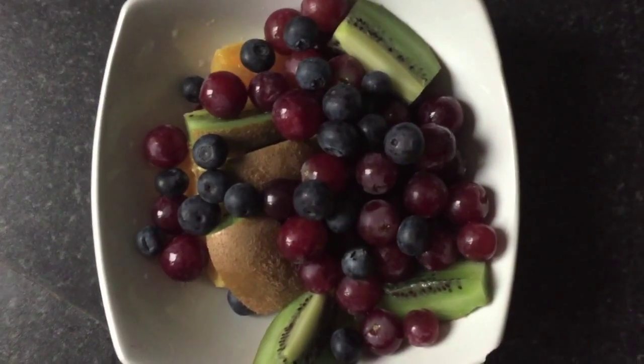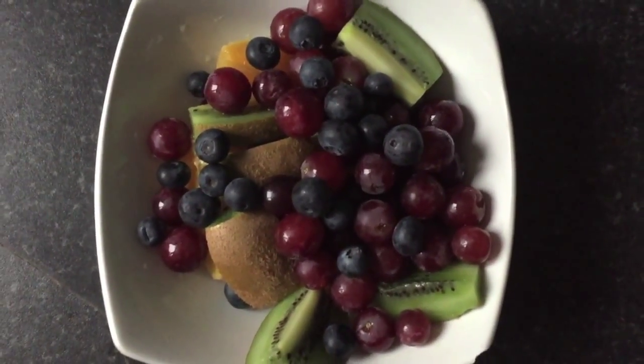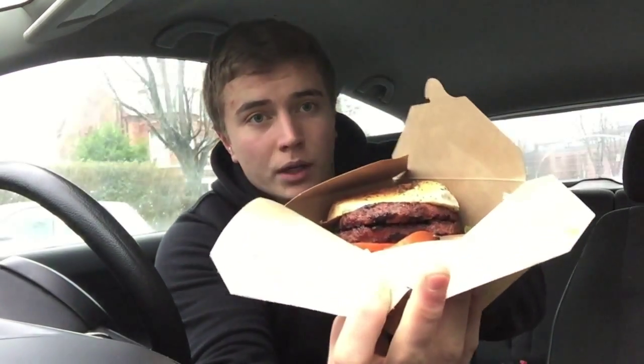There you have it — that's my full shoulder workout routine. This is what I'm having post-workout: I've got a full kiwi, a full orange, some red grapes and blueberries. So I just got myself a nice post-workout meal — I've got some sweet potato fries and with that I'm going to have a nice double beef burger.